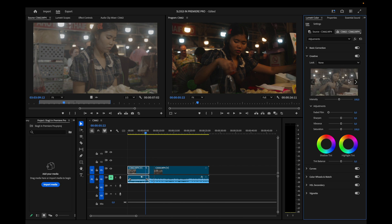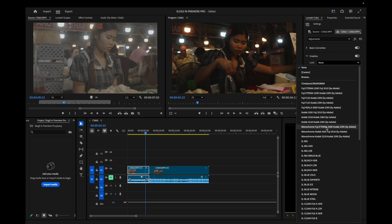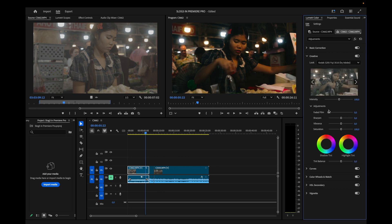Next, go into the Creative section — this is where Premiere Pro lets you add LUTs as a creative look. You can add one of these Kodak LUTs, and this one looks really nice. The 'Faded Film' slider is also great for creating that filmic lifted shadow look — I'll drag it up to about 18.5.